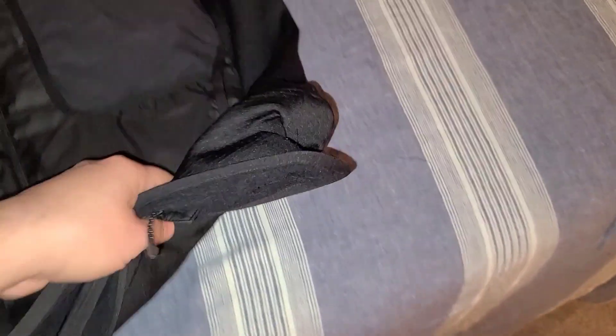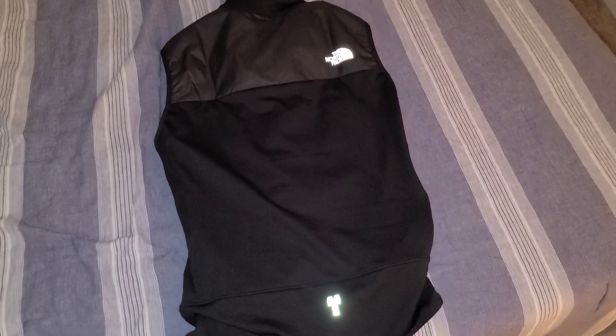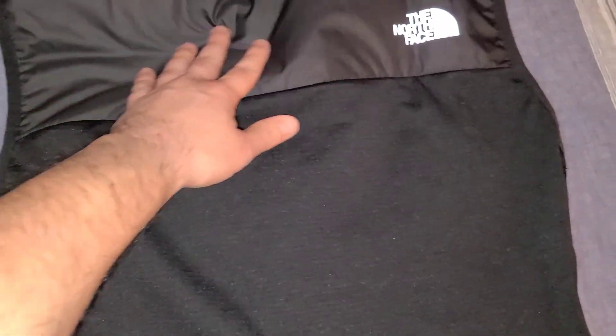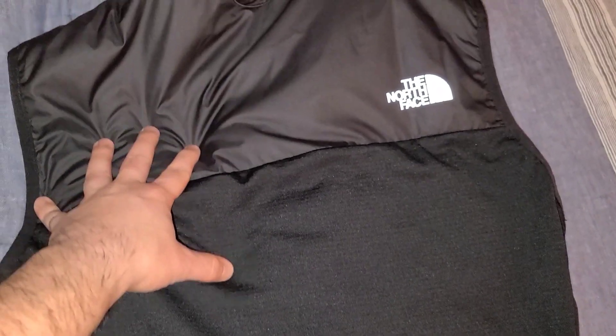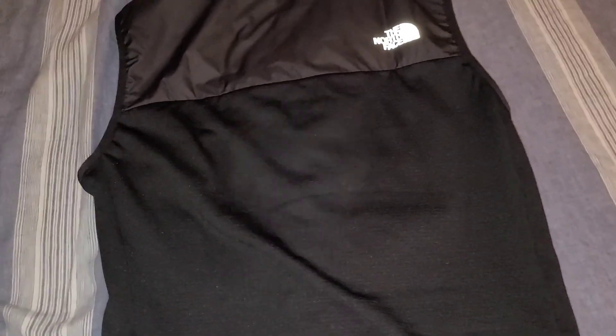Overall, very nice jacket — they've done a phenomenal job with the design and the materials. On the back you've got two reflective pieces: the North Face logo and three squares at the bottom. Very nice soft material, and there's a padded area with a little bit of insulation — not too much, but enough to keep yourself warm.